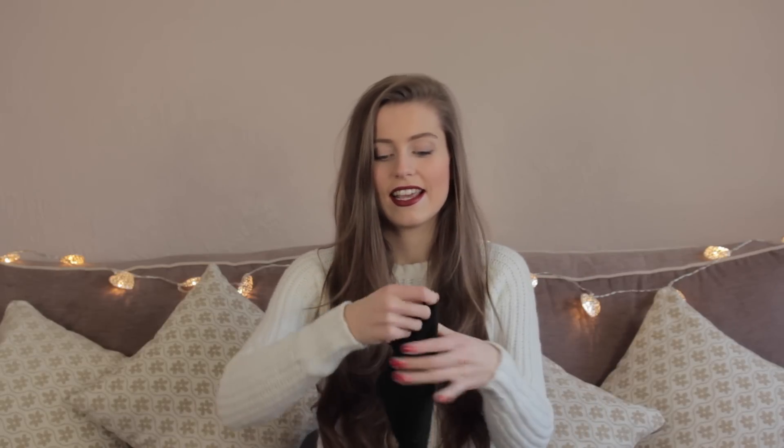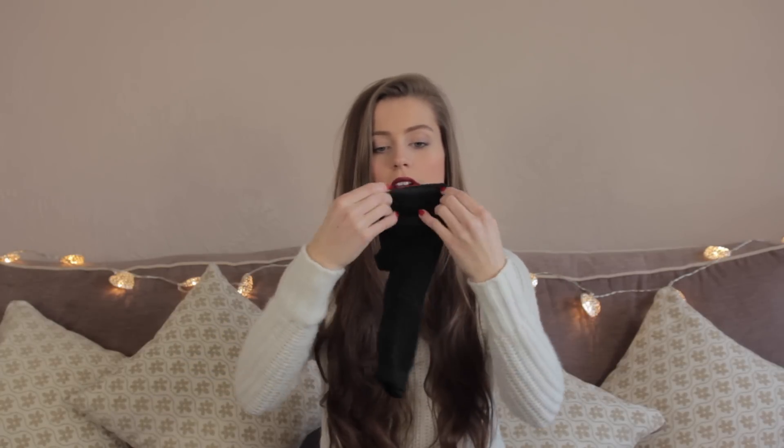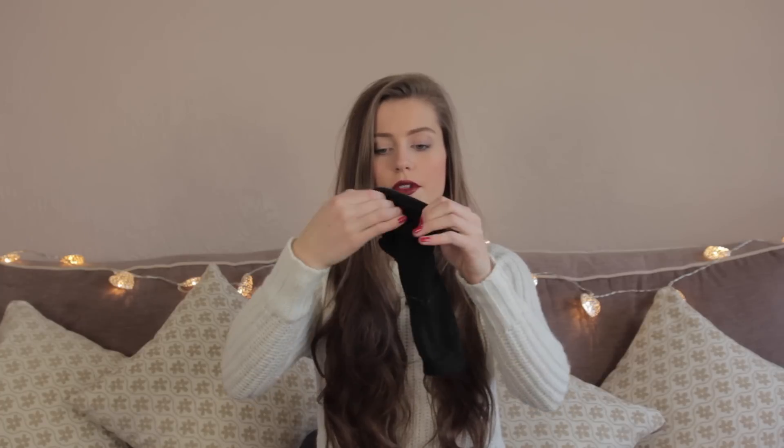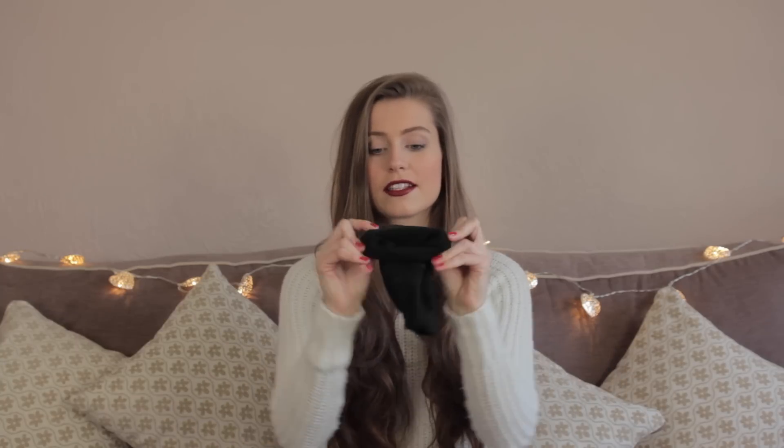You're going to want to cut the end off — obviously I've already done it. Cut the end of your sock and then roll it up. Roll the sock all the way into a doughnut. You can use a store-bought doughnut but I find the smaller and tighter the sock the better.